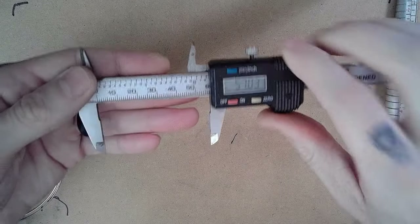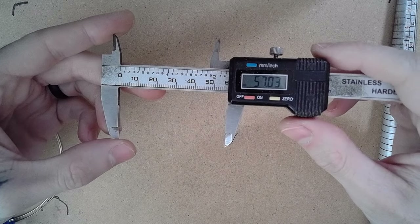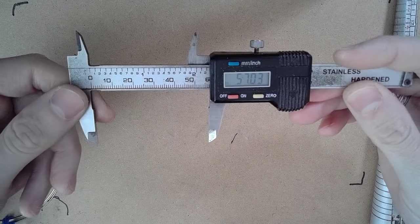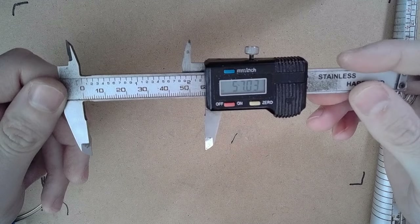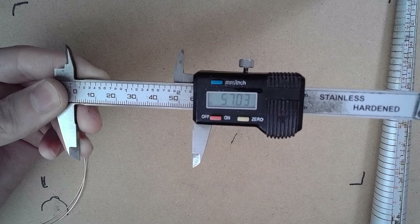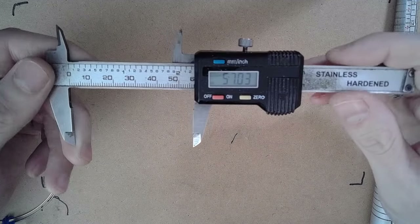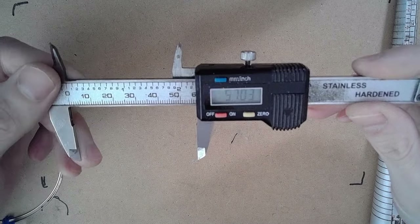The ring that I'll be creating in this video will be a size 7. A size 7 is about 55 millimeters around the finger. I went ahead and measured 57 with my calipers, adding 2 millimeters to give me enough room to add the wire that will be coiling our square structures together. You can find the ring size in millimeters by a simple internet search. For another size, go ahead and just add 2 millimeters to your total length for your measurements.